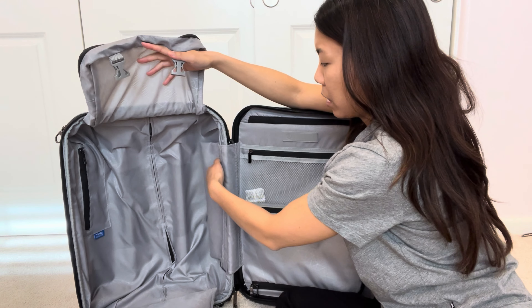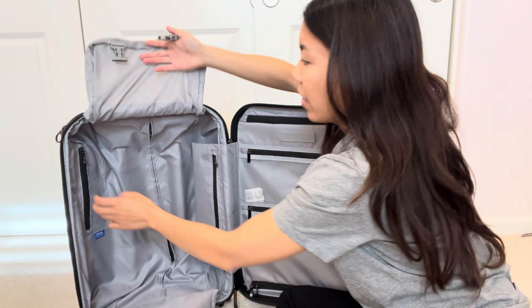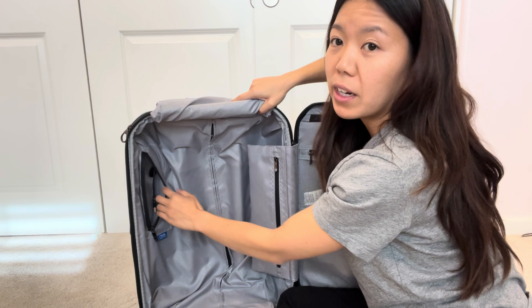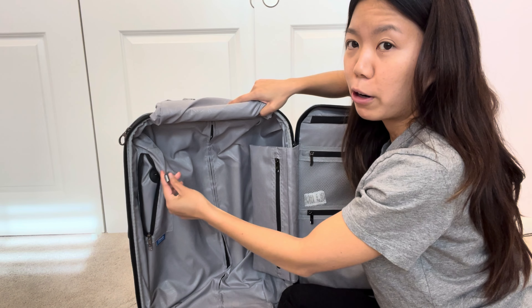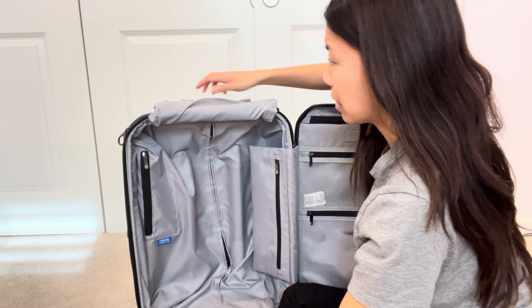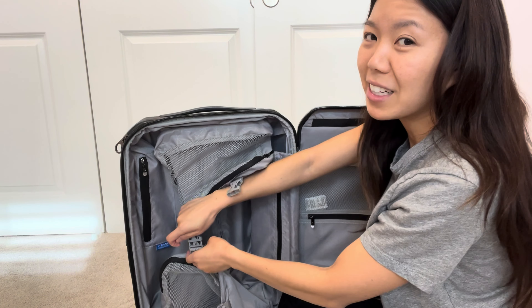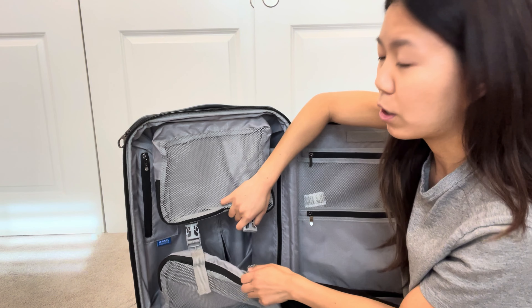On the other side there are two compartments as well, and there's also a zipper pouch where you can add extra stuff. I love how it becomes dividers so you can divide out your items so easily. On the second one there's also a zipper where you can put extra items. The zippers glide so smoothly — I really like it.